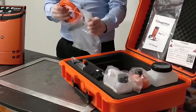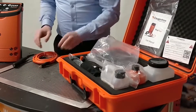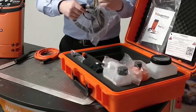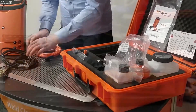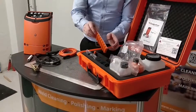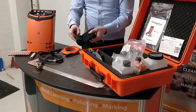As you can see, inside the case is everything that you need to perform weld cleaning. This that we've just placed down is the orange cable, which is the handle cable for cleaning. The other one is the ground clamp, which you must have to get the electrical connection. Then we have the wand and sliding shroud.